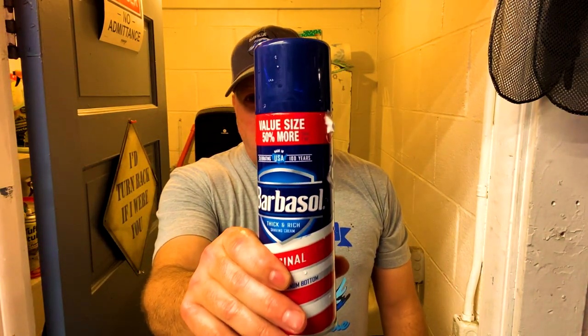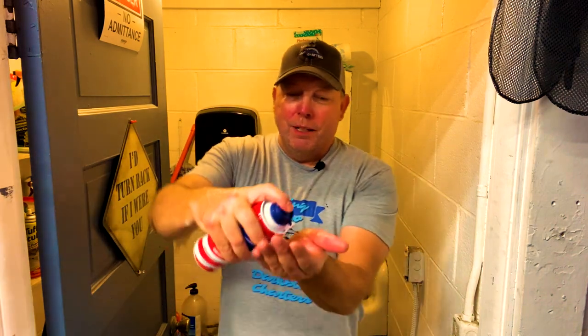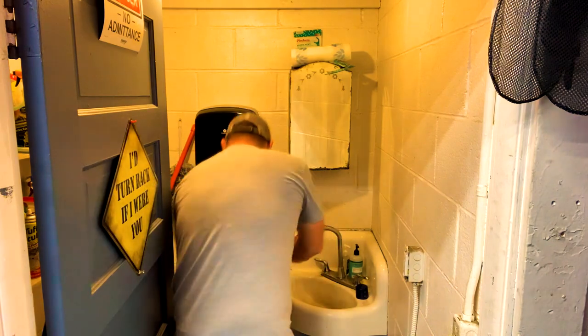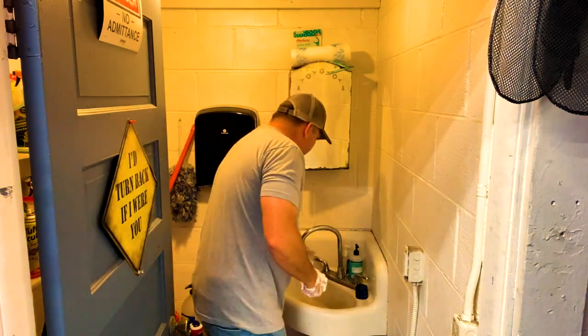Ever get done fishing and you still smell like fish? We've all been there — husbands, wives, spouses, girlfriends, boyfriends — they don't tend to like that. Here's a trick I learned from my friend Brian. I'm not going to give you the backstory on how he came up with this because it's a little disgusting, but trust me, it works. Wash your hands as normal, then grab some Original Barbasol — stuff's been around since World War II. Apply a little on your hands, rub it in just like soap. After 10 to 20 seconds, wash it off like you were never on the water. Stuff works great, has a nice smell to it, and you no longer smell like fish.